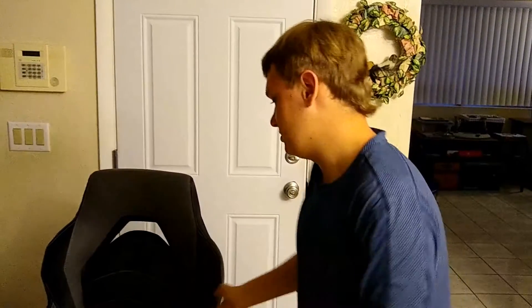I wanted to get this one because my old chair was getting worn out — the leather was tearing and it was getting uncomfortable. So that's why I decided to get this one.